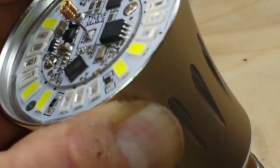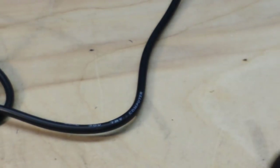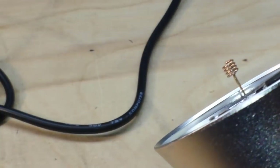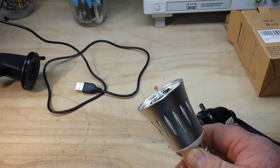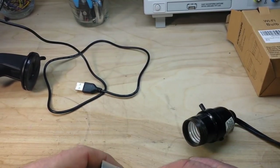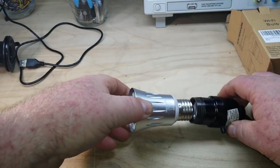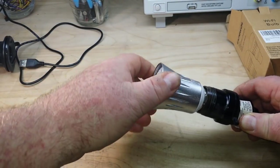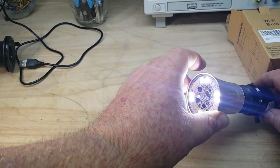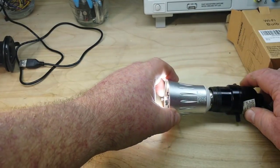So next up, I've got a bulb holder and we'll put it all together, hook it up with the app and see if we can make it work. Okay, so there is power to the bulb holder and, as you can see, it is lit up in white mode.